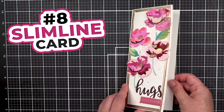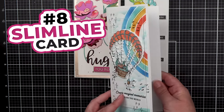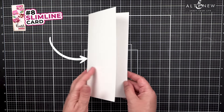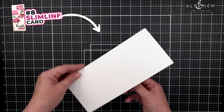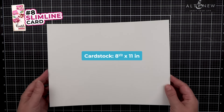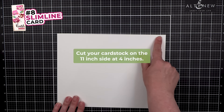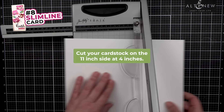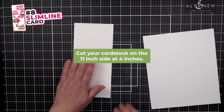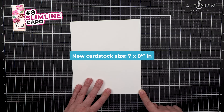Number 8: Slimline Card. Opens from the side or from the top. Slimline cards are great for storing and mailing in standard mailing envelopes, and can be used portrait or landscape. Start with an 8.5 by 11 sheet of paper. On the 11-inch side, cut off four inches. The leftover piece can be cut down and used as a front panel, so now you have seven inches by 8.5 inches.